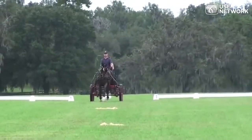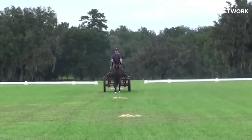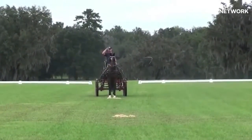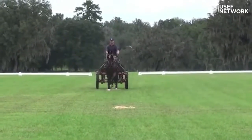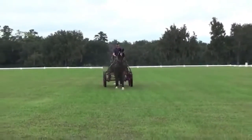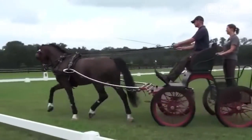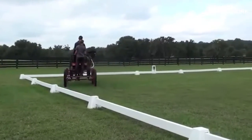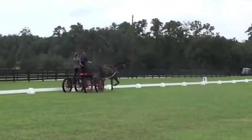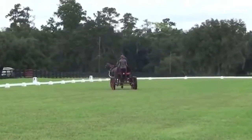Watching this horse's dressage test, you can see it is free in the shoulder, round, and stands still at the halt. If I were judging this as a four- or five-year-old, I really wouldn't have much to fault. My only question as the C judge is whether the horse is wanting to go slightly behind the vertical in the neck. This is a nice working trot — the horse exhibits what you'd like to see from a young horse. When turning left, there's a bend through the whole body to the left, and when turning right, a bend through the whole body to the right.